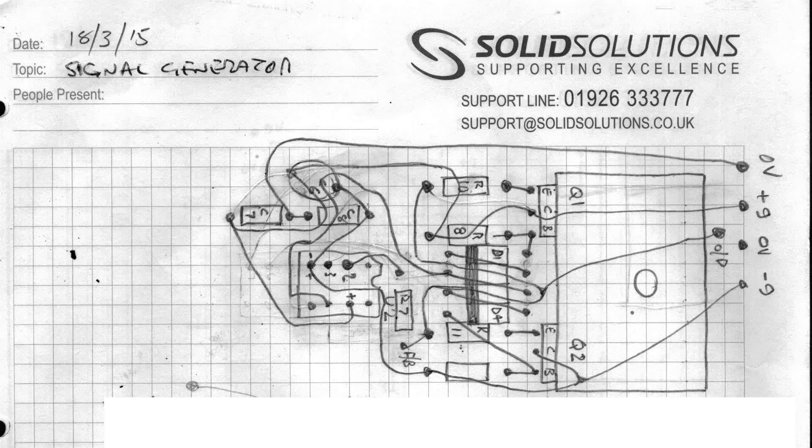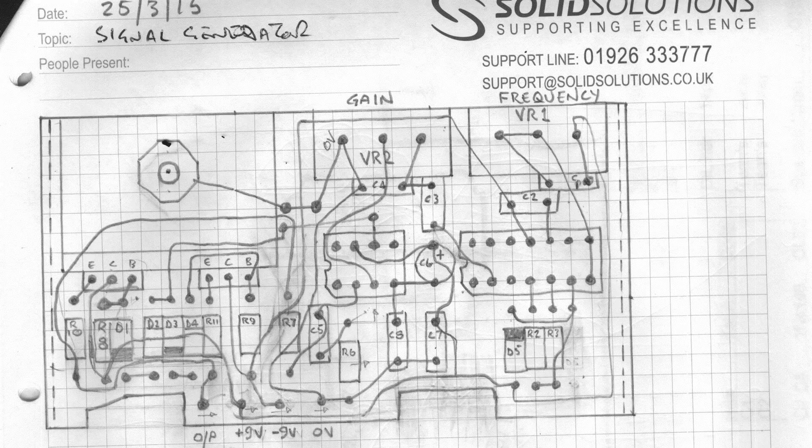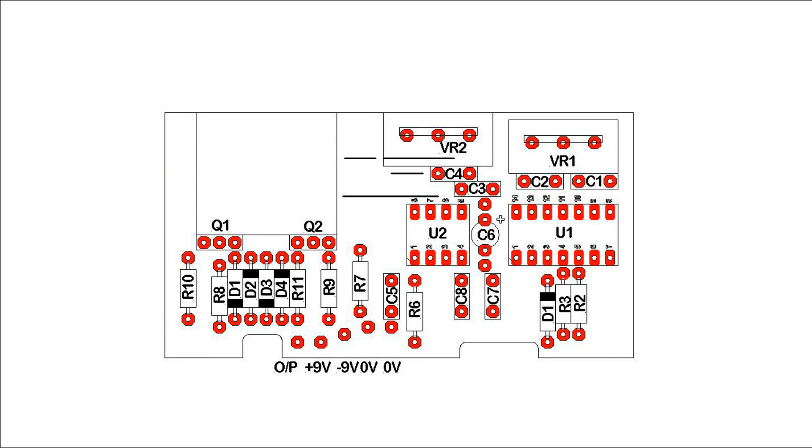Now, simply with a pencil, a piece of graph paper and an eraser, we set to and plan out the printed circuit board. This takes a few iterations and here I show three of them. This layout is then transferred to the drafting package where it is laid out properly to achieve the desired accuracy for milling.